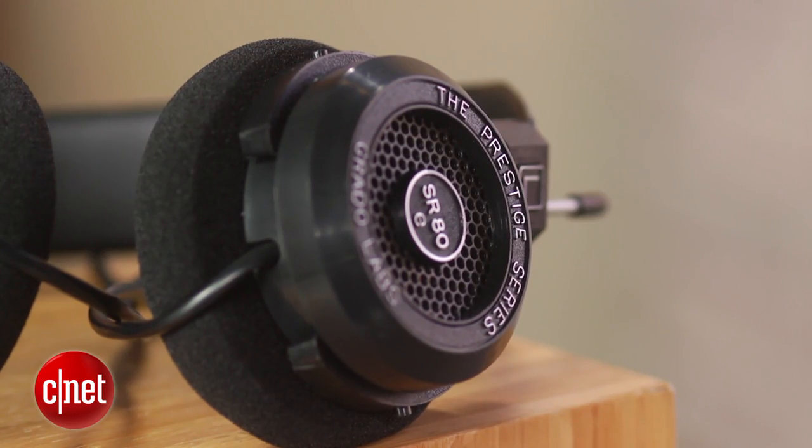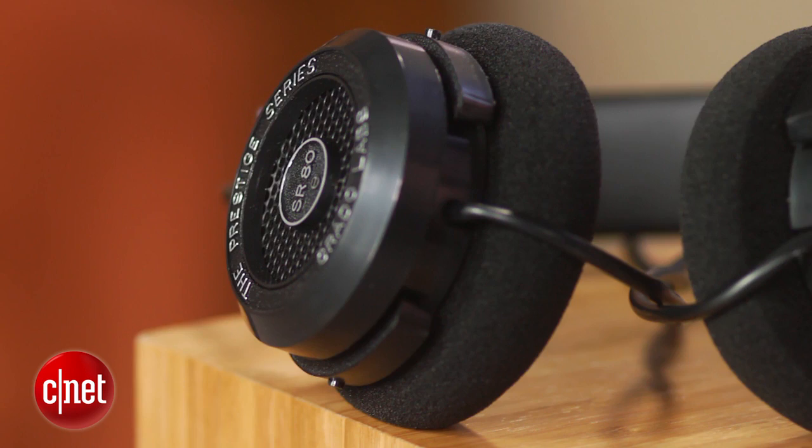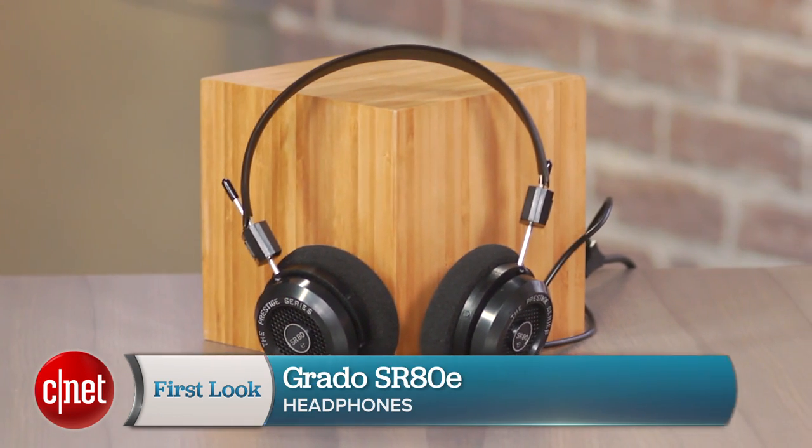We've long been fans of Grado headphones and are really impressed by the quality of the sound you get from this new $99 model. If you don't need the isolation of a closed-back design or a built-in microphone for cell phone calls, it's a great headphone for the money. I'm David Carnoy, thanks for watching.